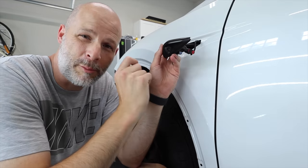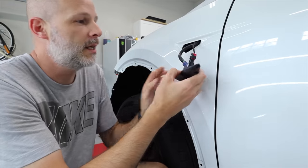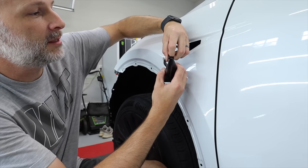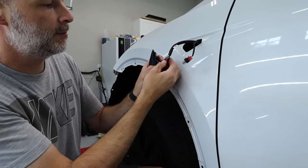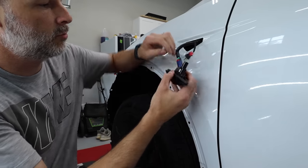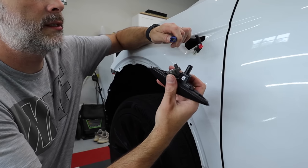The other clips are so thin, they would break all the time. Any Tesla tech will tell you, those things break all the time. And then it's just a matter of unclipping these things. Pull that red thing back all the way, push the blue thing, and it comes right out.